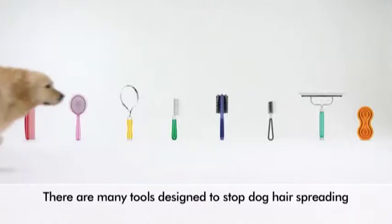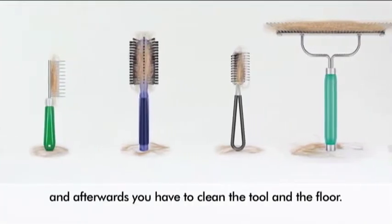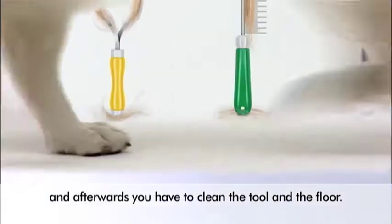Dogs leave fur wherever they go. It collects all over the home. There are many tools designed to stop dog hair spreading, but their effectiveness varies and afterwards you have to clean the tool, then the floor.